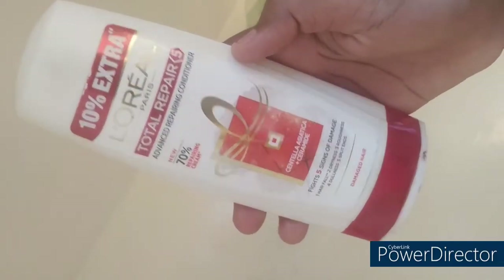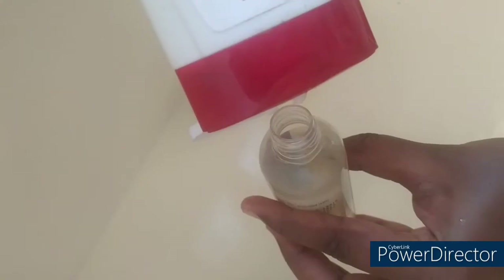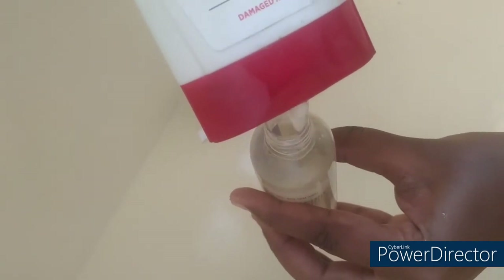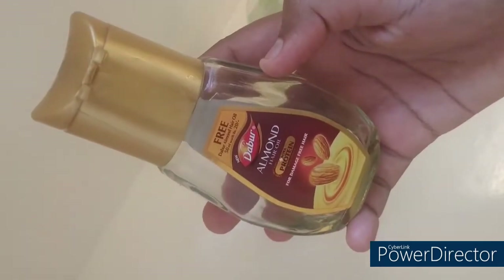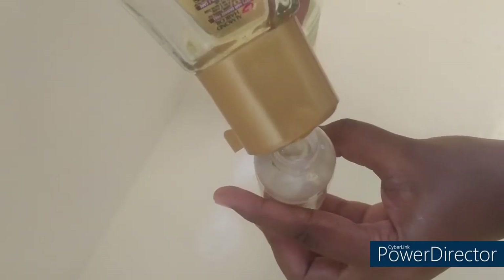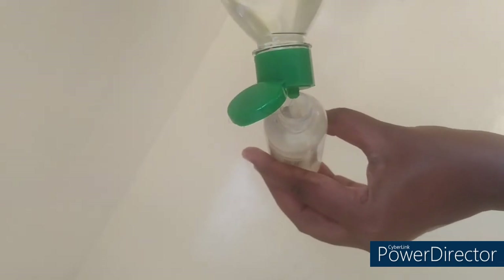We are going to use a conditioner — L'Oreal Paris Conditioner. Add 1 spoon of conditioner. Once you add 1 spoon to the conditioner, close and shake.